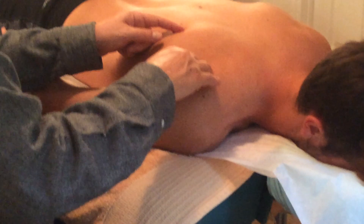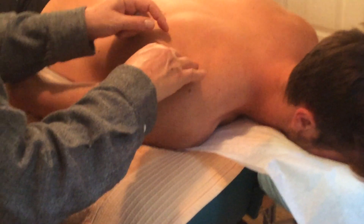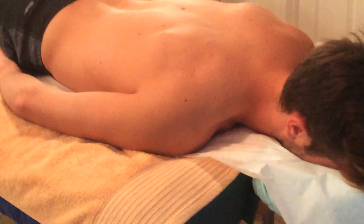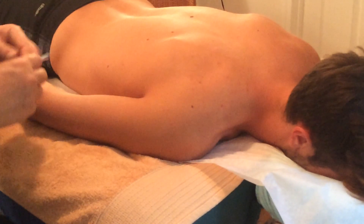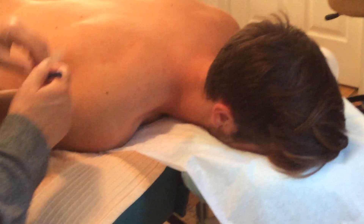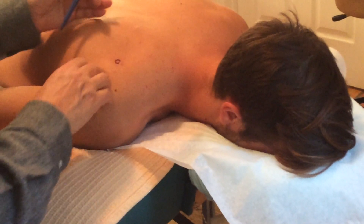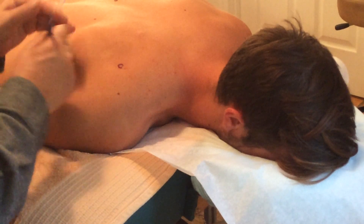So this is the motor point of the infraspinatus. Is this tender at all, Graham? 'Oh yeah, and a little bit to the right.' Yes, I'm going to do that one too. I'm going to mark you with a surgical marker — not doing surgery, but one of my teachers refers to acupuncture as our version of surgery. Let's find that right there — yeah, okay. So this is one area right there, and then you said a little bit to the right. What about up there? Yes, up there as well.